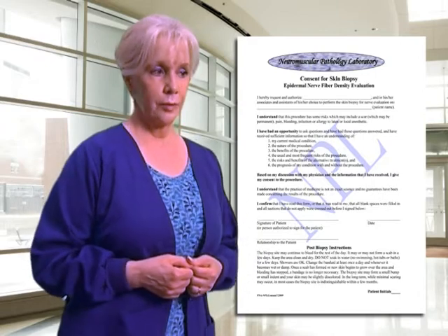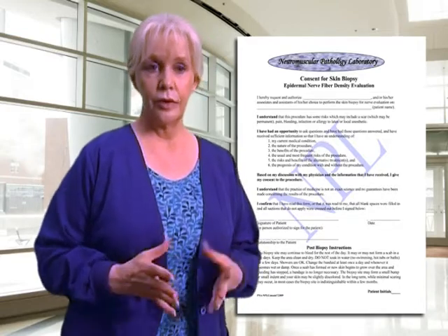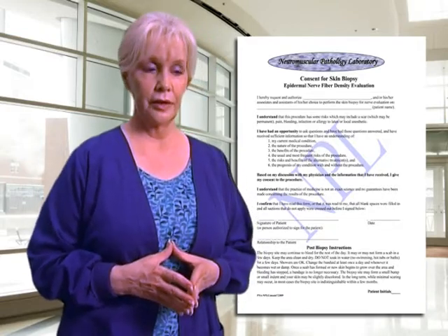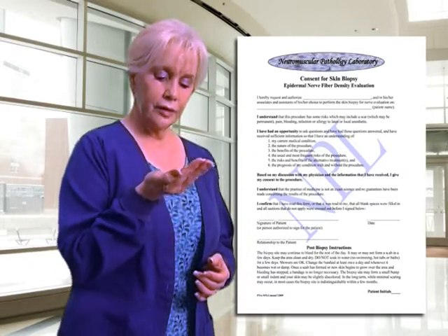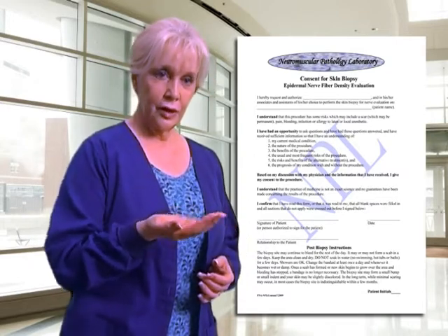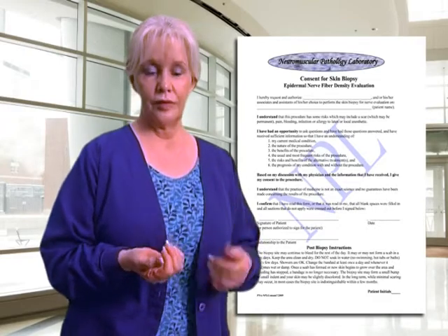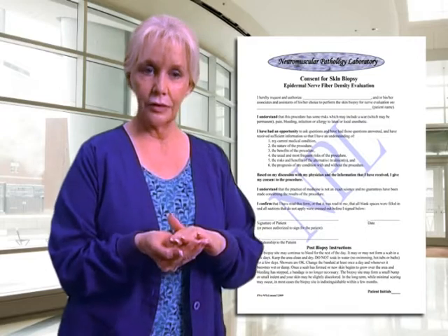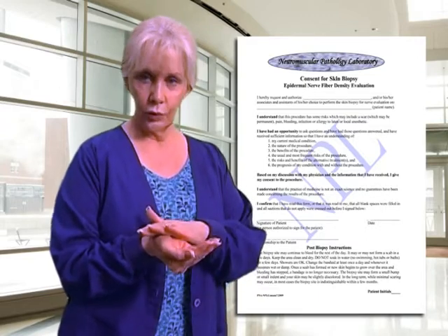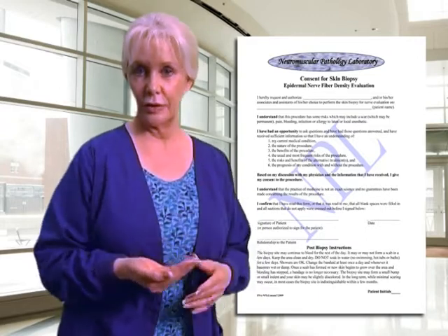We do let patients know the potential side effects such as infection or irritation to the skin. We also encourage patients not to put anything on the biopsy sites. This is a punch biopsy and we want it to heal naturally. We suggest they don't use things like Vaseline, Neosporin, or anything that can cake into the biopsy, heal over the top, and then cause irritation.